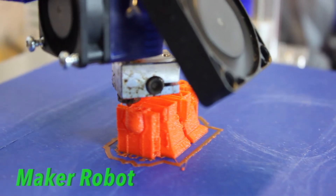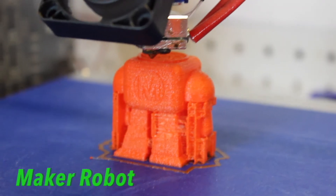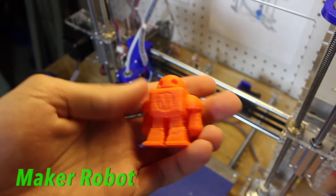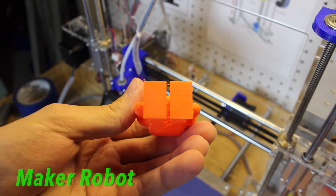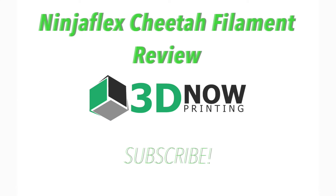The splash spool comes in a great case and there's great customer support from Barb at 3D Print NY. Head down to the description below, click the link, and buy yourself a spool of NinjaFlex filament to get started with exotics. Thanks for watching this video on the NinjaFlex Cheetah filament. My name is Jack from 3D Now, and I'll see you guys in the next video.